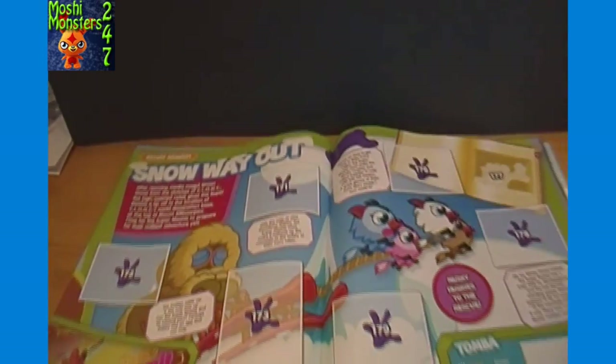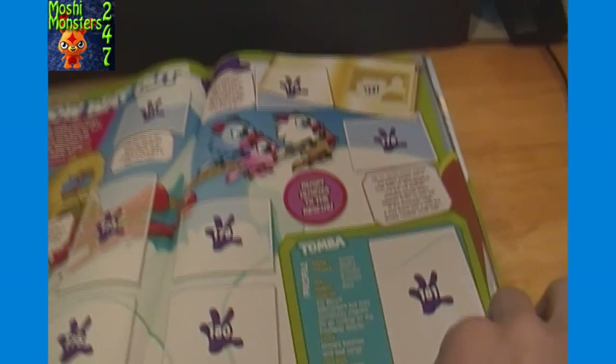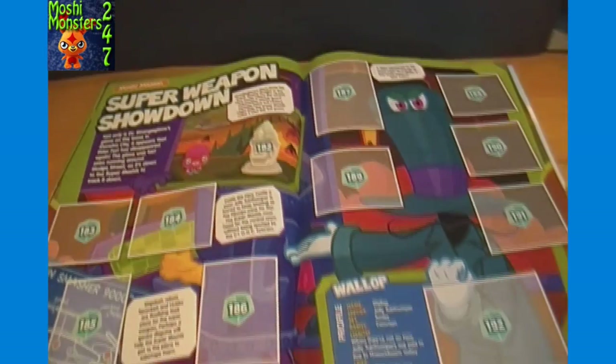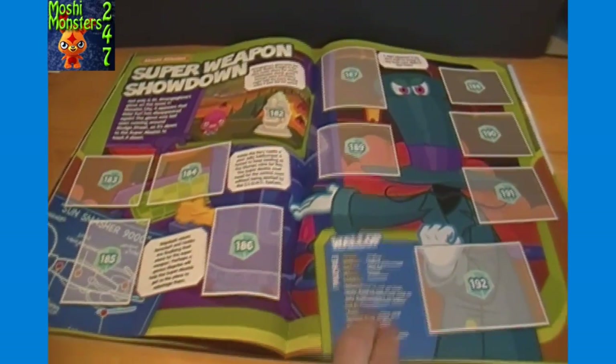Moshi Mission Snow Way Out - Summit or Plummet. Tumba profile - not sure if it's Tumba or Tamba, not positively sure how to pronounce that, haven't heard of that guy yet. Moshi Mission Super Weapon Showdown - there's a big image of Dr. Strange Glove, and a Wallop profile.